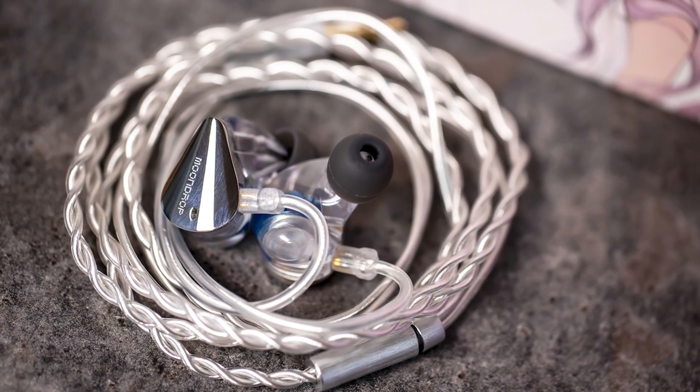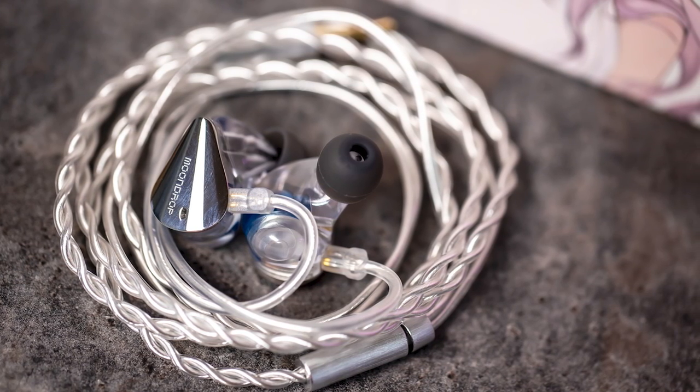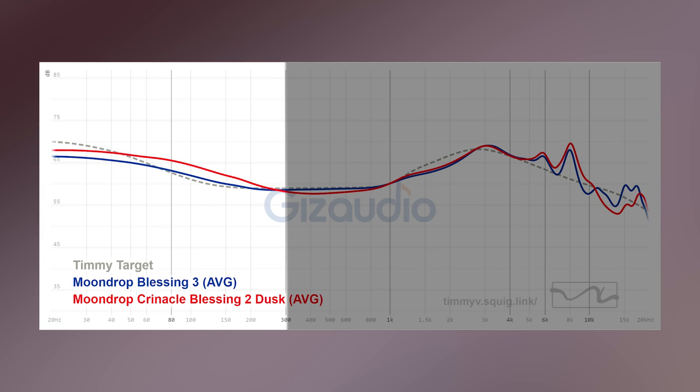The B3 — does this dethrone the B2 and the Dust? The short answer is yes. Starting with the bass, you get less bass than the Blessing 2 Dust, but in trade-off for the power, you get better dynamics. It's noticeably more distinct in its punches. It's not as blunt as the Blessing 2 Dust, but you do get quite a bit less power, so it's not really utilizing that great dynamic to its full potential.